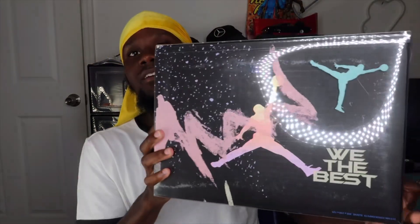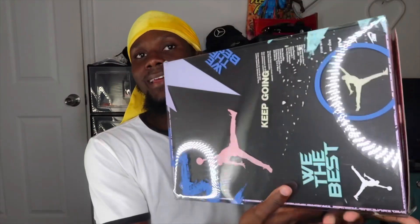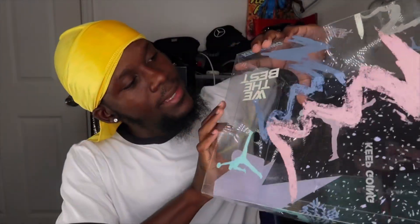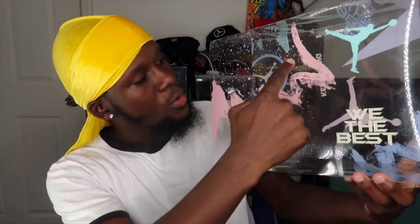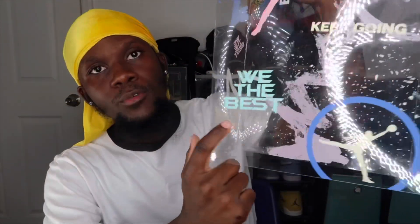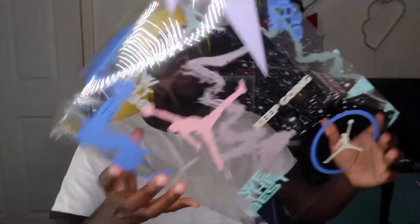Alright guys, starting with the box as we always do. If you already know me, you know I love a special box — and just look at this box. We have a clear part where a lot of the designs are. You can see at the top it says 'We the Best,' and you have MJ logos going all around. In the back you have another 'We the Best' and MJ logo. I think that detail is pretty nice.